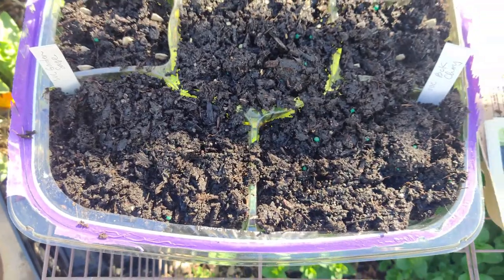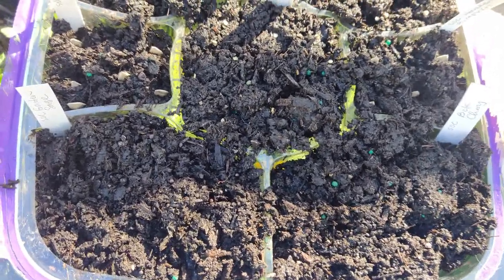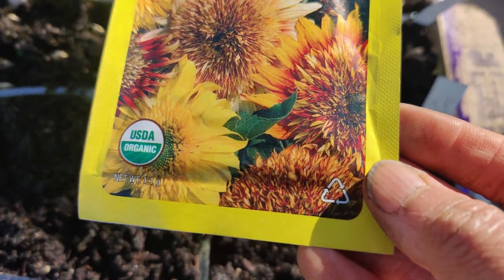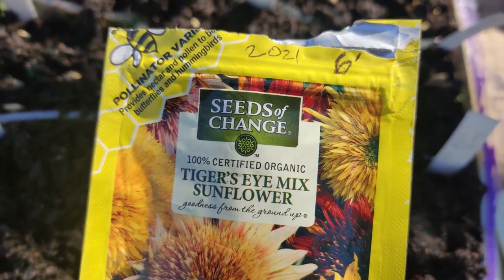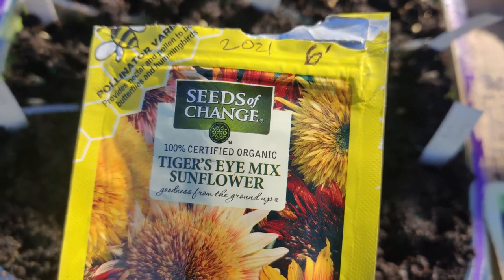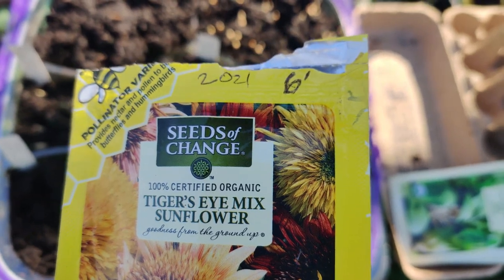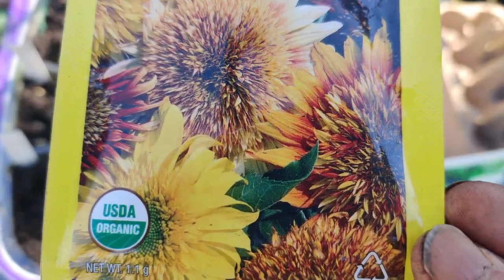I'll try sowing the remaining newer bok choy and sage seeds elsewhere to give them another chance if they don't grow here. Then I have six-foot tall Tiger's Eye mix sunflower seeds from 2021 — I was too frugal to grow them that year. I'm going to direct sow these in the ground at the periphery of a garden bed, since transplanting sunflowers didn't work well for me before, and I want them to reach their maximum height.